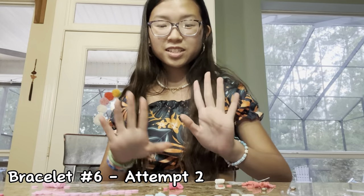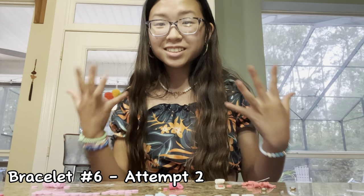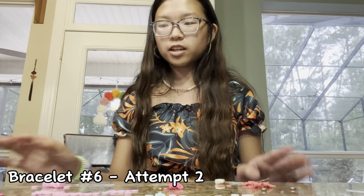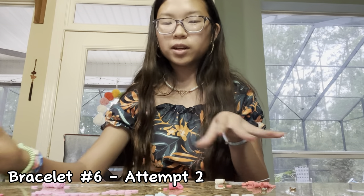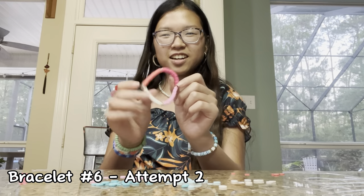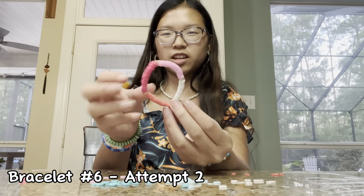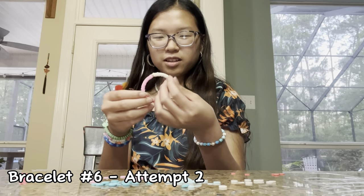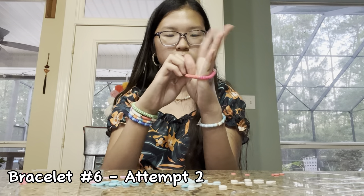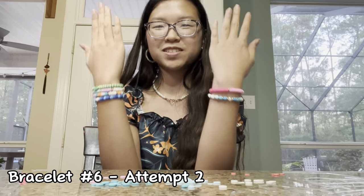Redoing bracelet six because I accidentally cut the knot too close and it all came undone. I think it's a blessing in disguise though because I can recalculate how many of each color I need. Bracelet number six is done — I did the style where it's one color, then a gold separator, all that stuff. It's a pink one and I love it. So now I have six.